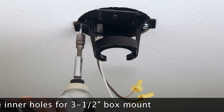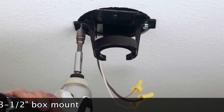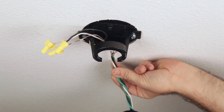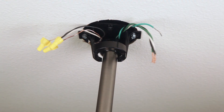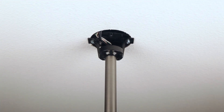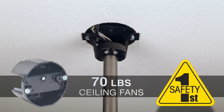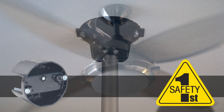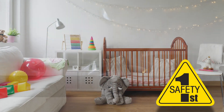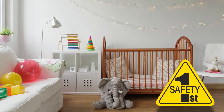Now attach the bracket to the box and joist with the two included leg bolts. Complete the installation by attaching the fan or light and wiring per the manufacturer's instructions. The 7120 saddle box is rated for up to 70 pound ceiling fans or 210 pound light fixtures, so you can have peace of mind that it will remain safe and secure for years to come.